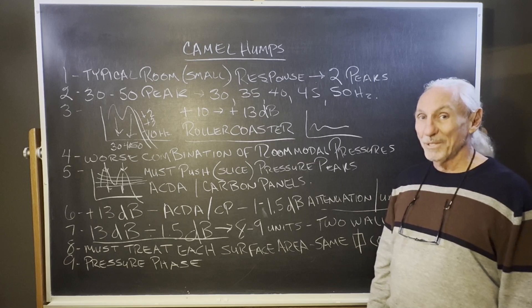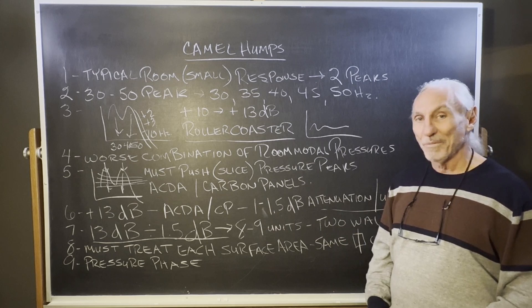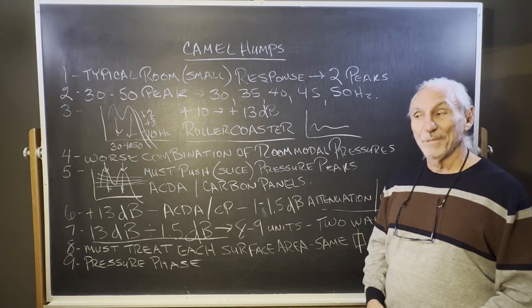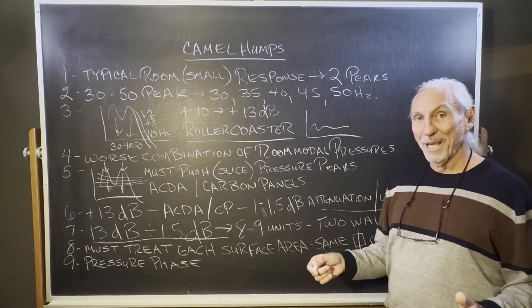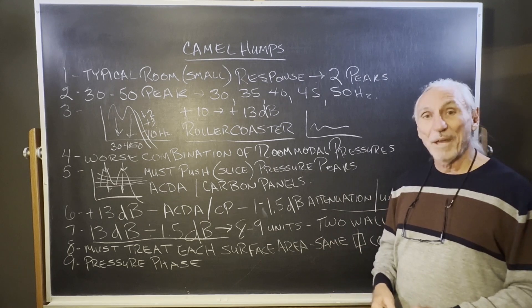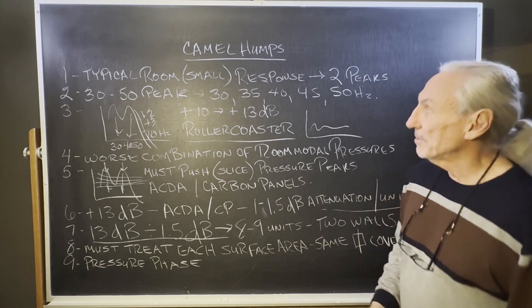These double camel humps that we see in frequency response — there is a treatment for it, and that's our carbon technology: the ACDA series or the carbon panel. What's the difference? The ACDA series starts at 30 Hz and the carbon panel starts at 40 Hz. To go down to 30 Hz you need 16 inches inside the cabinet; starting at 40 Hz you can do it in 12 inches. You may not need to go that low depending on your room.